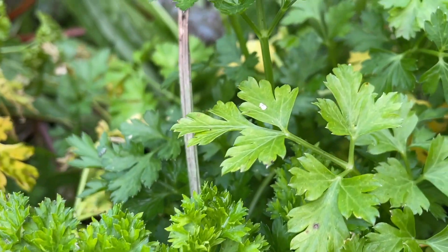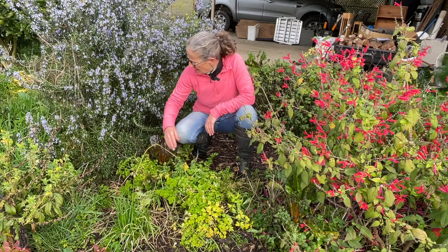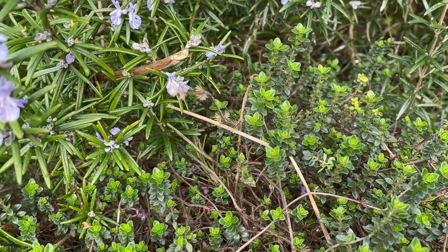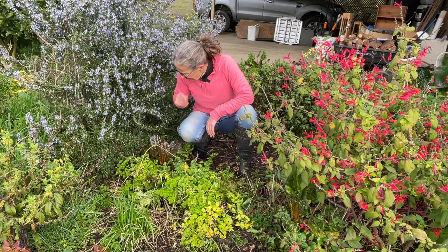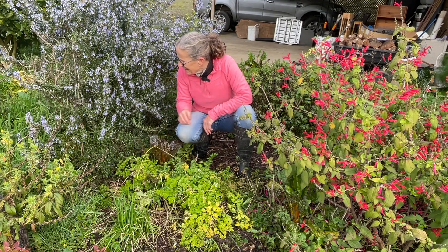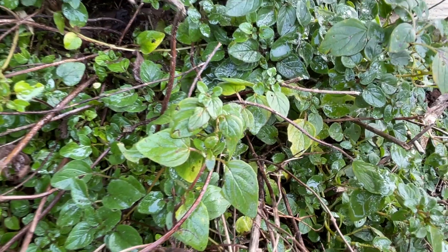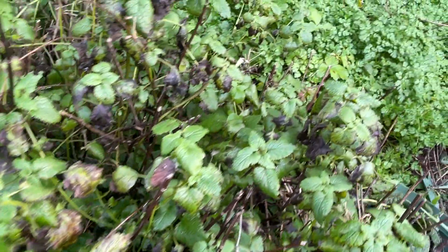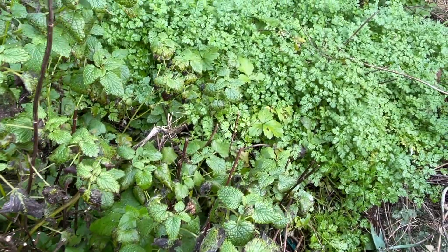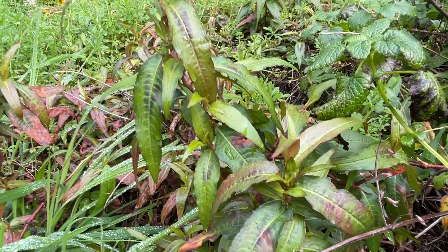I've got various parsleys and chives in this area, and also this wonderful lemon thyme which is really healthy and has a beautiful scent as well. Just behind me I've got my oregano, my lemon balm, and a huge patch of chervil which has just volunteered everywhere. I've got quite a few parsley volunteers in this area alongside my Vietnamese mint.